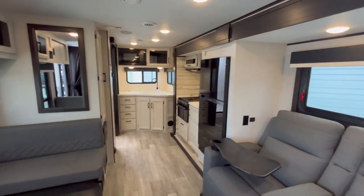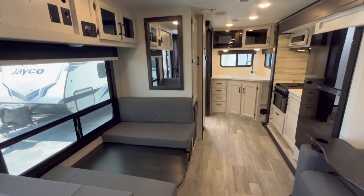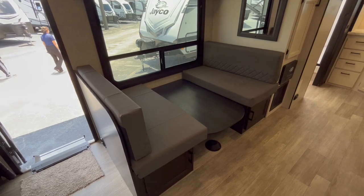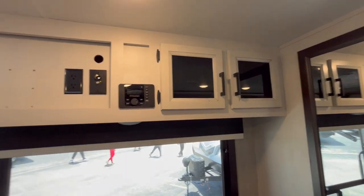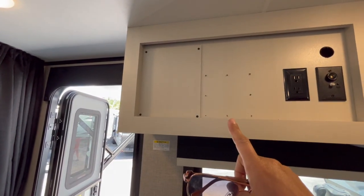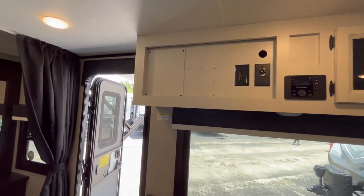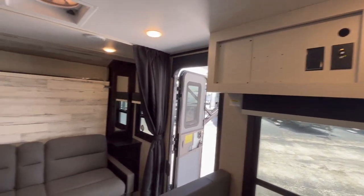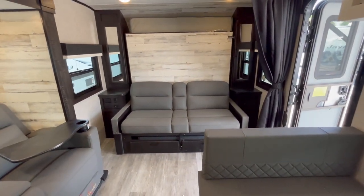First impression walking into it: it's bright, it's light — that modern farmhouse everybody loves. On the left, I've got the dinette down in the travel or bed position, and you've got a big mirror on the wall and some storage up top. I believe right here is where the TV bracket would go. It should come standard with a TV, so I apologize that it's missing from this particular unit, but a little TV goes right there on a swivel. You have your couch on the back end, or the front end as you walk in, to the right.